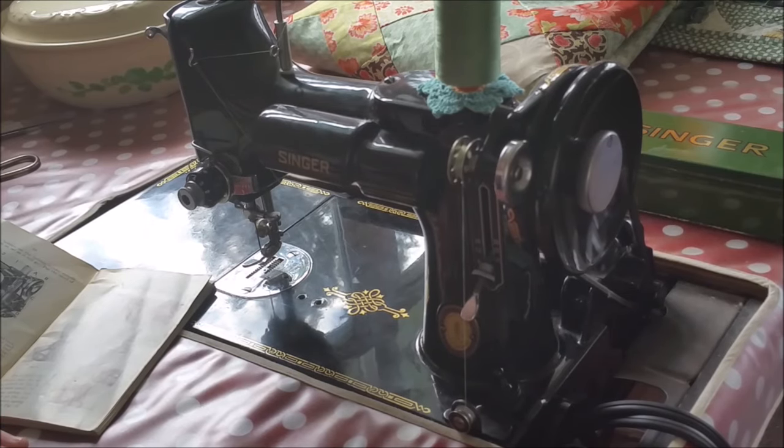That is part one — winding a bobbin — with April and Ruthie from the Singer Featherweight Shop. If you have any questions you can feel free to email us or visit our website at singer-featherweight.com. We'll see you next time!